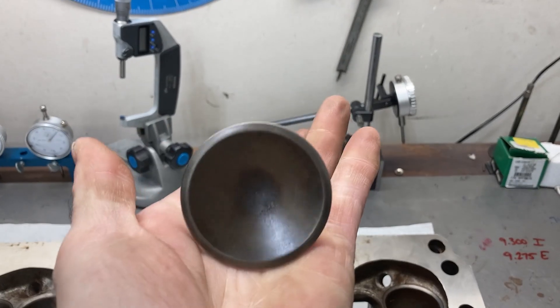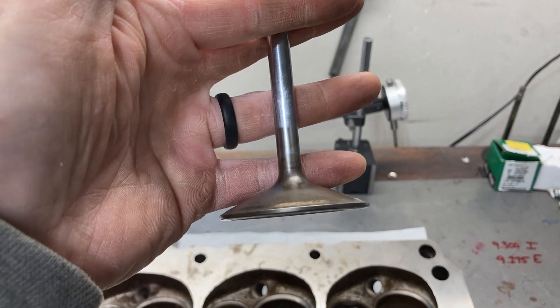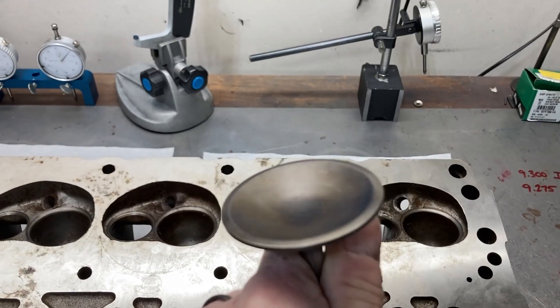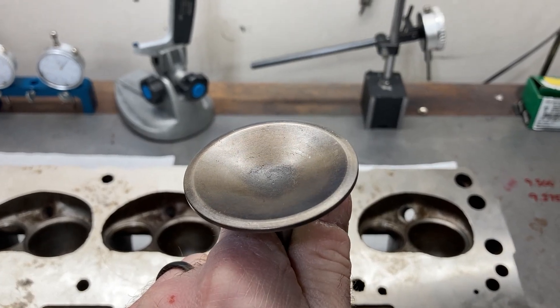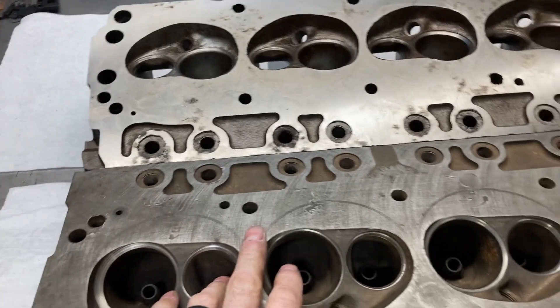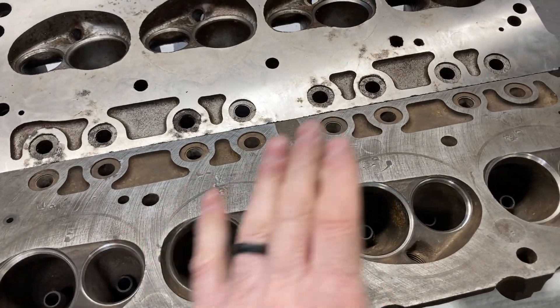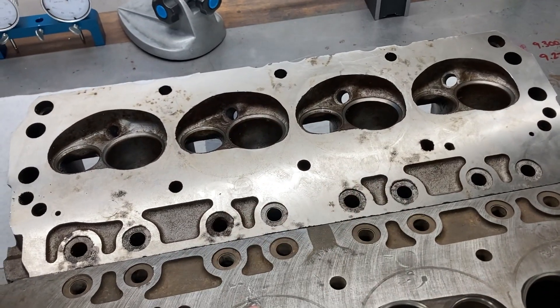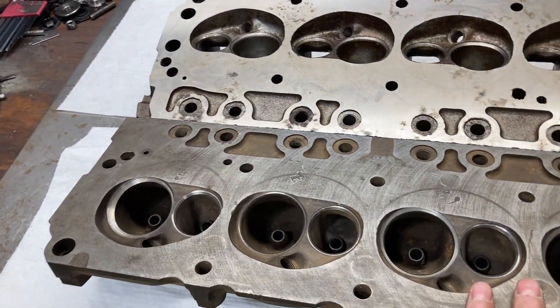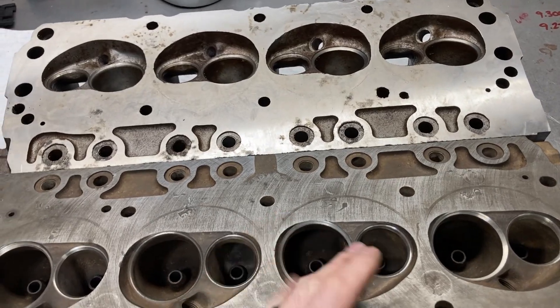These tulip valves — if they weren't dished, they would be very, very heavy. So they had to put this big fat dish in them. Hopefully we can get away from that with the aftermarket valve. Let's take some measurements — I'm going to put some valves in each head and get my burette out. We're going to see what kind of differences there are so we can get a baseline.